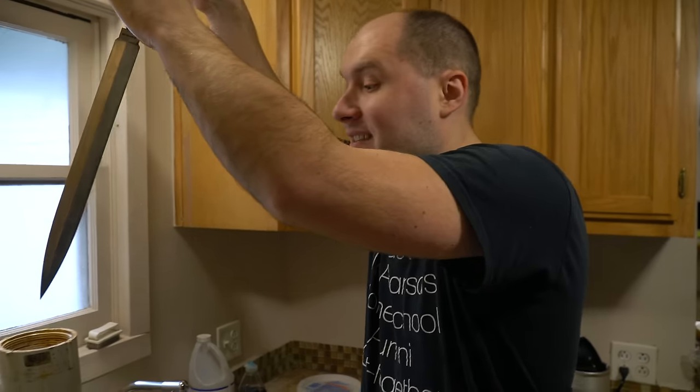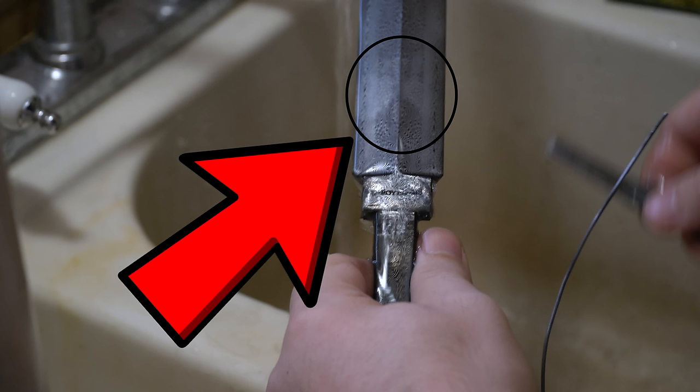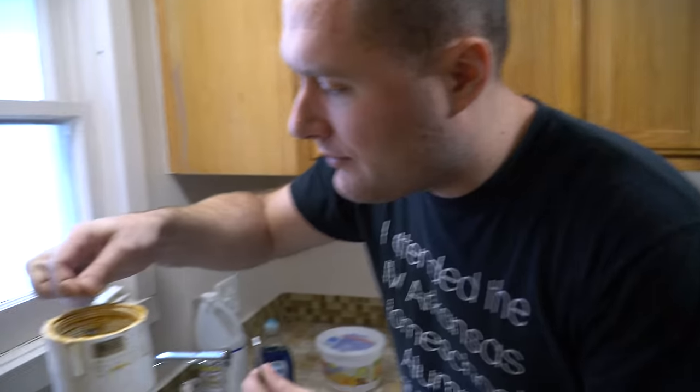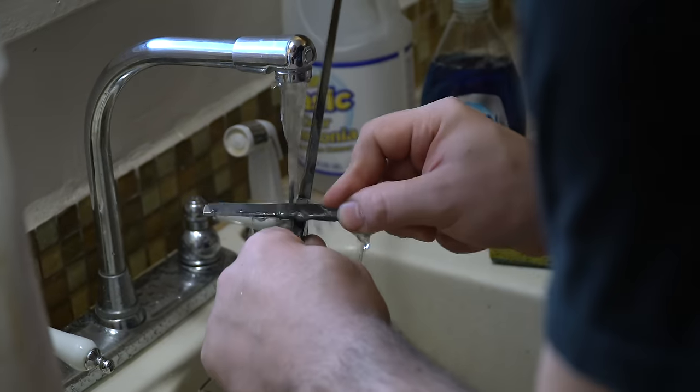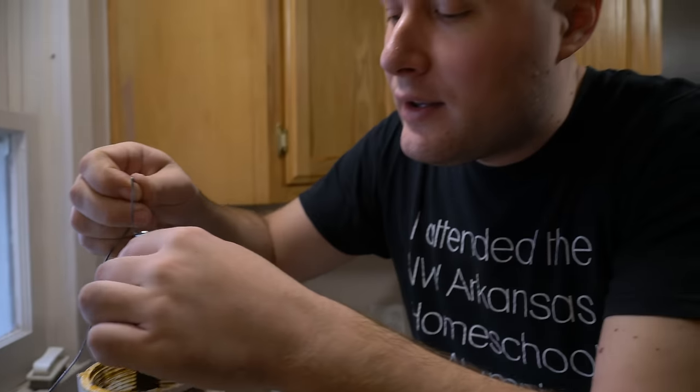We're going to leave it in there for about five minutes this time. It's only been about two and a half minutes but I'm taking it out early to clean the oxides off because I have this little area on the blade I'm concerned about. I want to give it special attention — that's why I'm not waiting the full five minutes. I would normally do five-minute intervals; shorter intervals are fine, just a little more work.